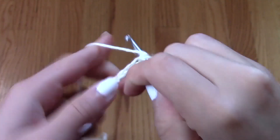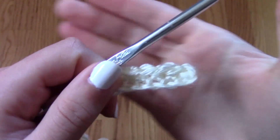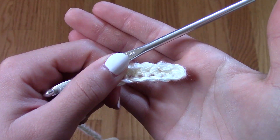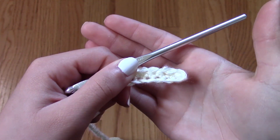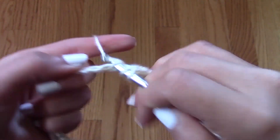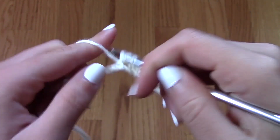This is called a half double crochet, and I really like this stitch because it is rather tight, yet not too restricting, as opposed to a single crochet. It is a little bit more flexible, and that's why I like using it, but not too flexible or open that it is really see-through.